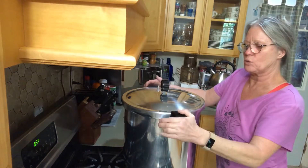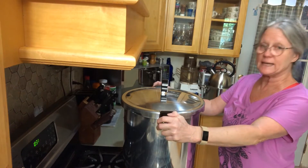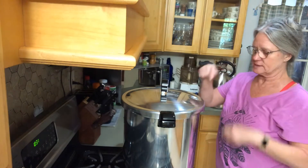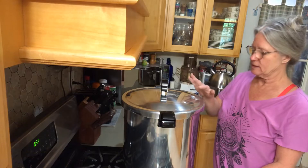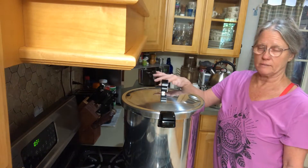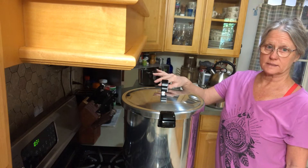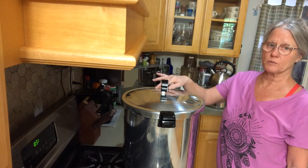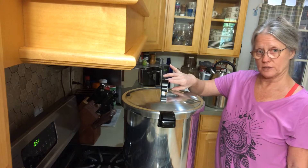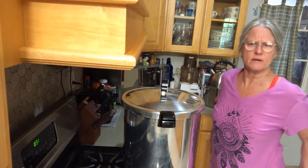The fan is so weak, it used to be real strong but it's getting weaker and weaker. Now we're gonna turn the heat up, bring it up till the vent lock pops up and we get steam out of our vent pipe. We want to let the steam vent for 10 minutes, and then after the 10 minutes we'll put our weight on, bring it up to pressure, and once it's up to pressure we'll set our timer — 75 minutes.